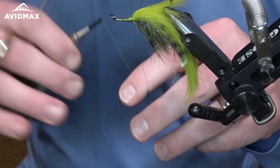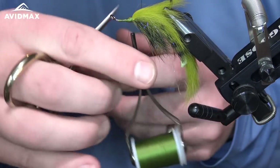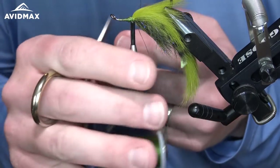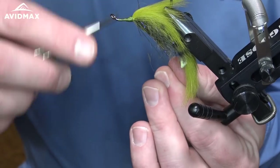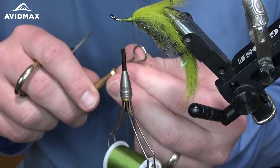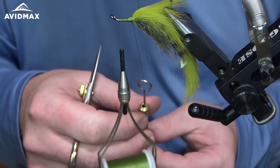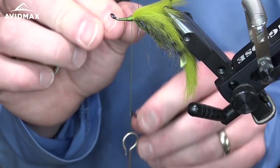Now we're going to make another dubbing loop for our collar. This one's going to be a little bit shorter — just two to two and a half inches — because we're not going to wrap it nearly as many times, just a few times to make our collar. Same method as before creating our dubbing loop, then get our thread up and out of the way and utilize our dubbing tool.